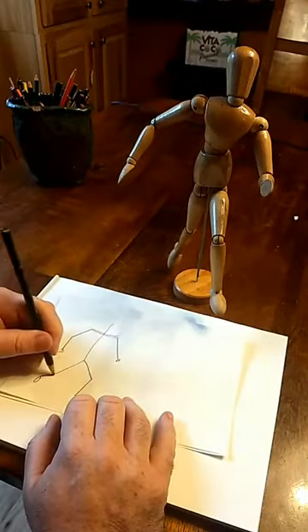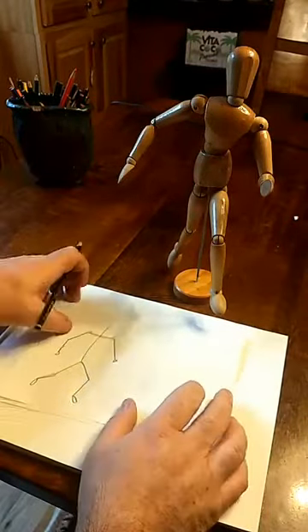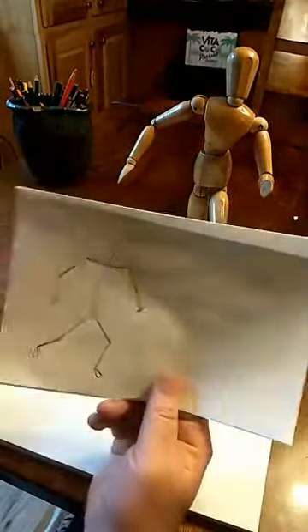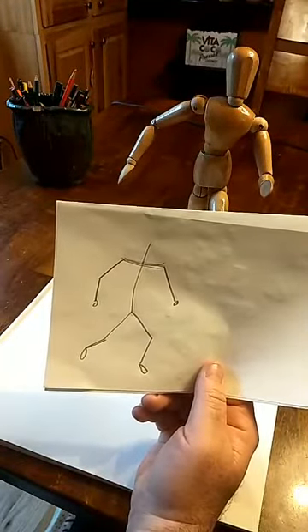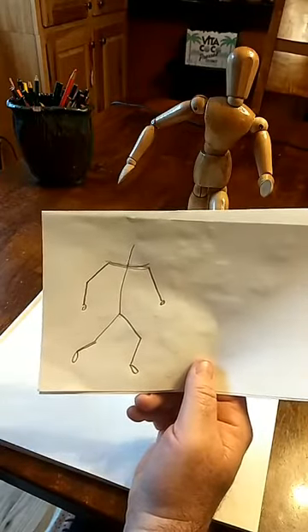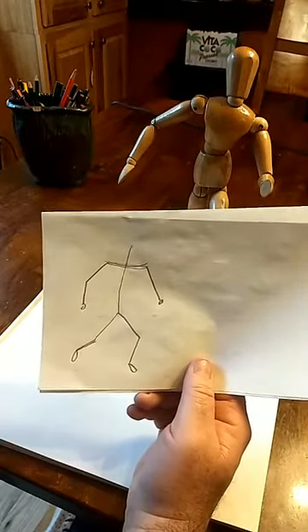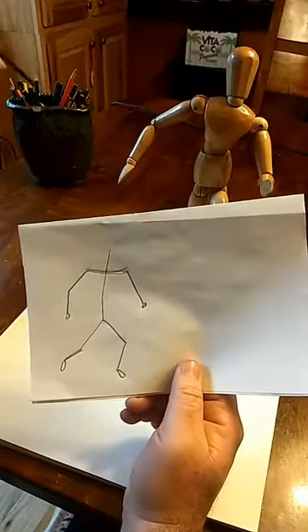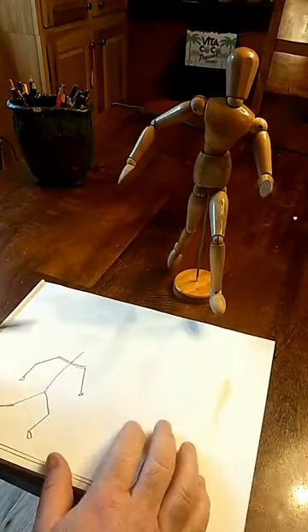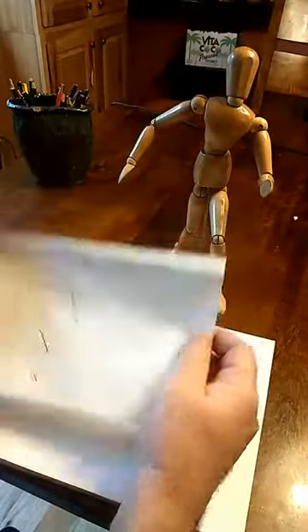Did you know that some of the first people to really do forensic exploration of the body were artists? Some of the first people to use cadavers were artists. How do you think Grey's Anatomy — the book, not the TV show — was illustrated? It was drawn by an artist. So anyway, wire person.